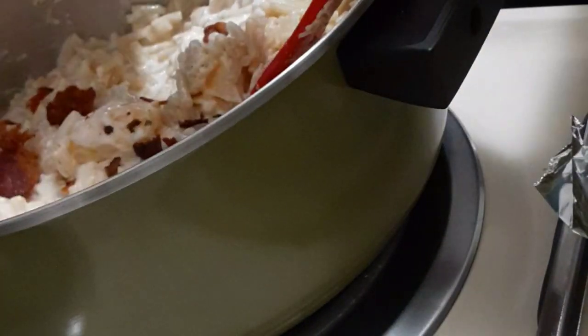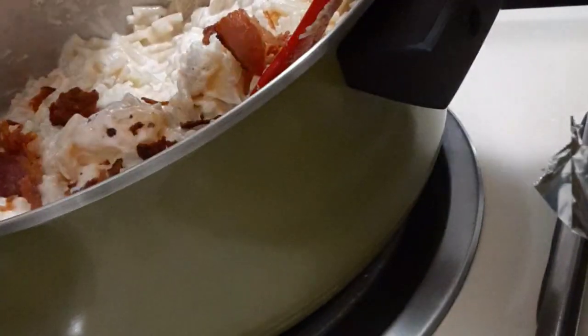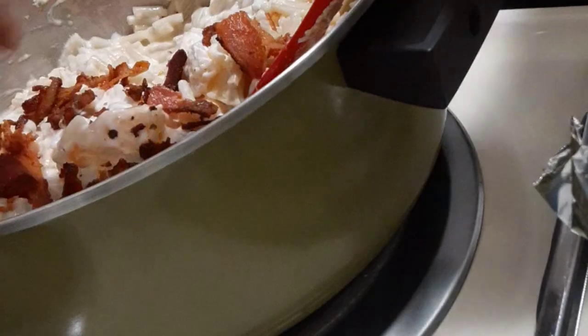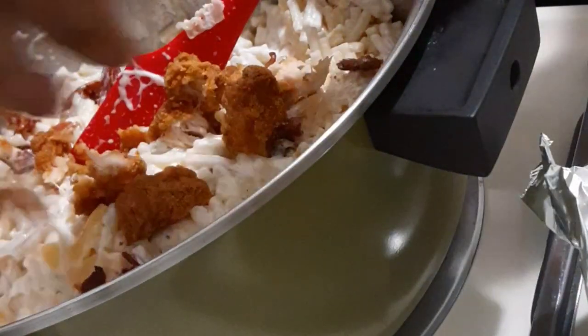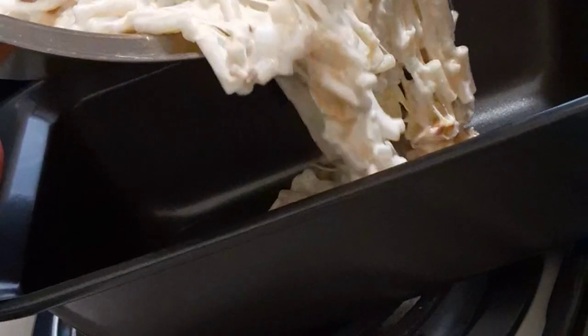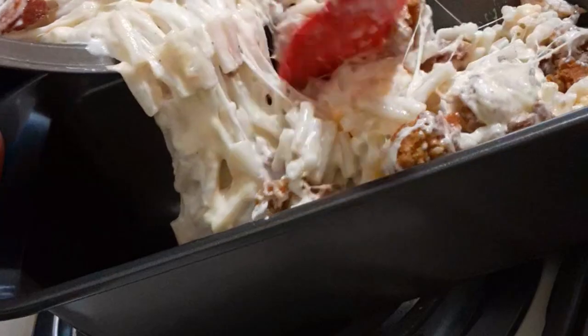Now I'm going to add in my bacon that I already cooked and just crush it up in there. I also had some frozen fried chicken tenders that I cooked in the oven, let cool a bit, and I'm breaking those up into pieces too. If you want to fry your own chicken, go right ahead. Now it's already cooked, but you know you got to put a little brown top on it when you're making bacon mac and cheese. So I'm going to put it in a pan, top it off with more mozzarella cheese, and bake it at 350 degrees for about 30 to 35 minutes.